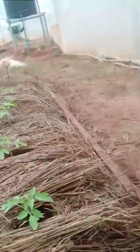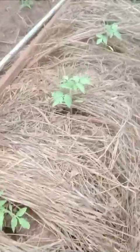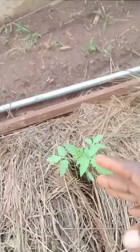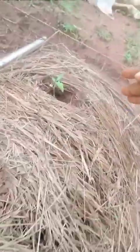From here to here I have roman tomatoes, and from here to here I have beef stick. I have various varieties of tomatoes and each one grows and patterns differently, so I can compare them.